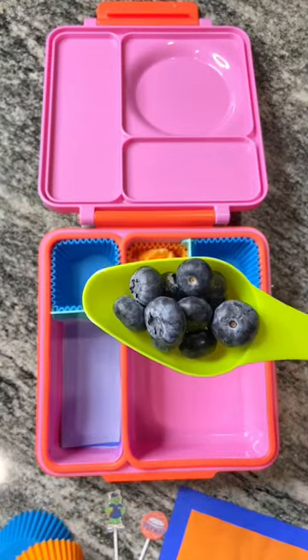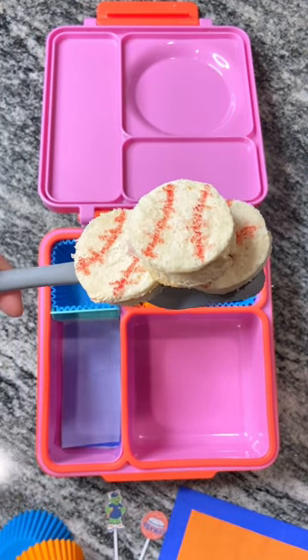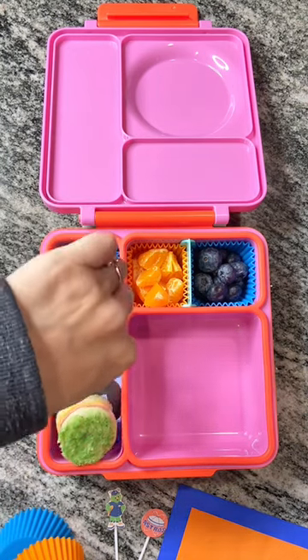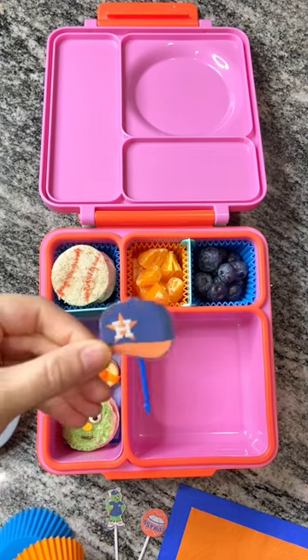Starting off with our fruit, we're going in with some oranges and also Bella's favorite blueberries. I went ahead and made some mini baseball ham and cheese sandwiches. Next, we're going to make Orbit out of a ham and cheese sandwich — of course we need a sprinkle face.